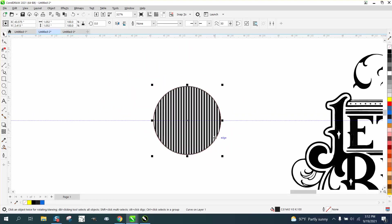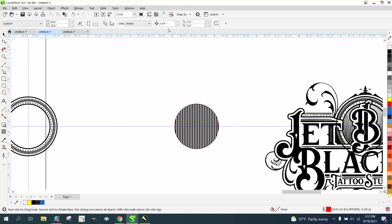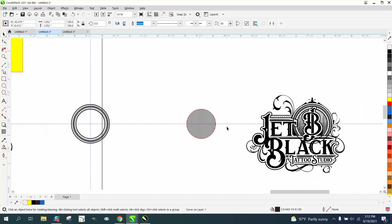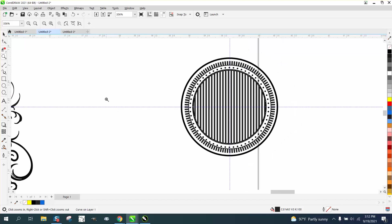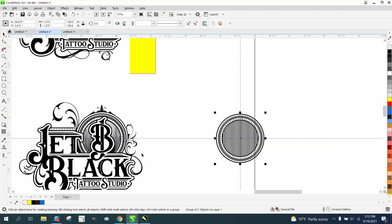Now let's nudge that Smart Fill out of the way. Change our nudge factor back to four. I know for a lot of you this is gonna be a little bit confusing, and it is. This is a pretty hard logo. Now let's nudge it over, and we got this. That looks pretty good. Now we need to group this together — Control+G. Now we need to figure out how to get it inside there.